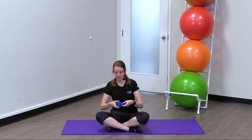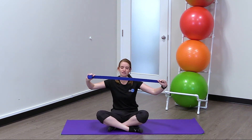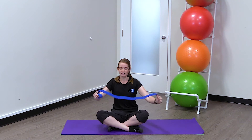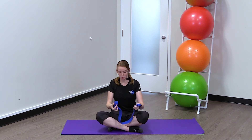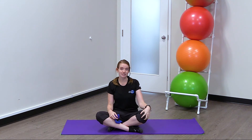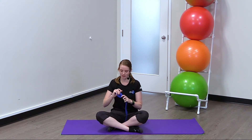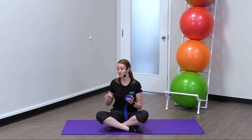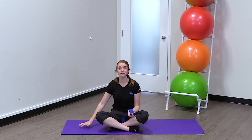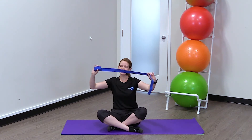The idea behind this exercise is that you use a band or a strap like this one here — a rigid one that can help you use your hands in bending your knee. So your knee still gets that range of motion but you're not using the muscles. To do this exercise you just need somewhere to lay down, either the floor or your bed, and you need a strap just like this one.